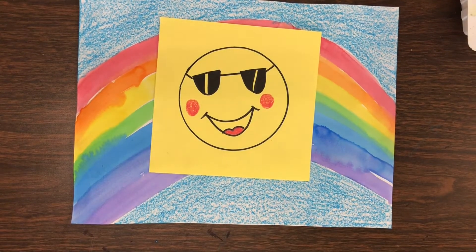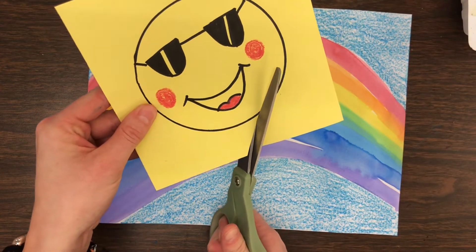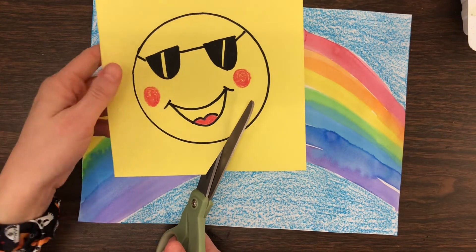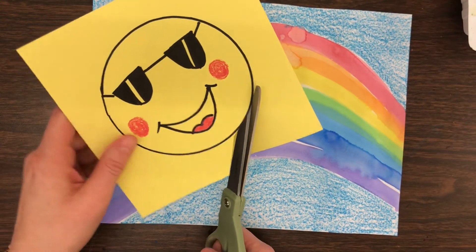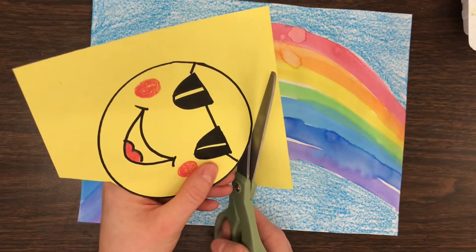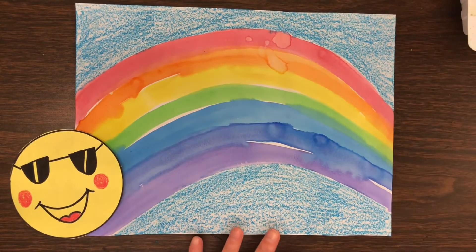Now I'm going to cut out my sun — I forgot to grab my scissors but here they are. Remember: use your non-dominant hand to hold the paper and let your scissor hand just open and close to help turn the paper, so we can cut a curved shape. Awesome — now I have my sun, and he's going to go right down there.